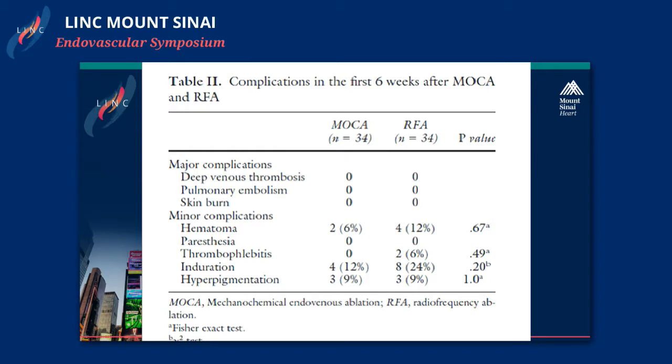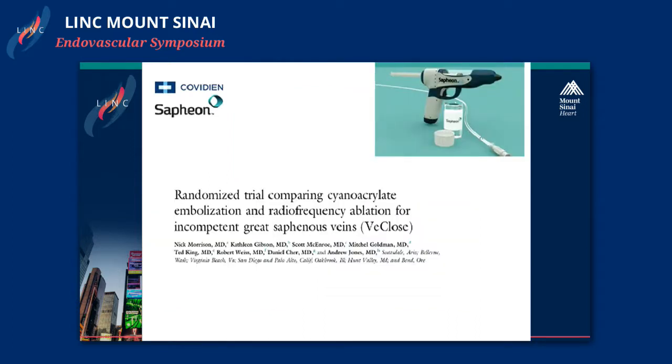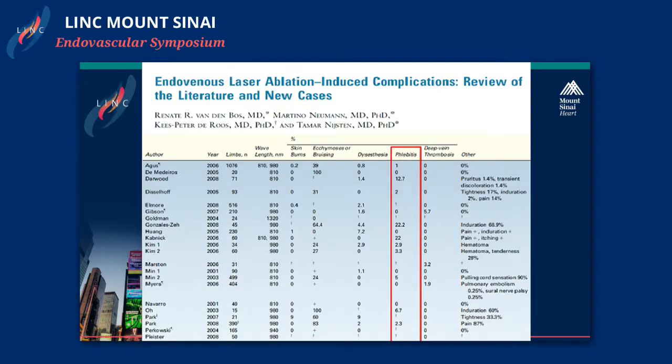Out of those complications, thrombophlebitis and hyperpigmentation are what I like to focus on. VenaSeal is another new treatment — it's a glue form to close your superficial venous trunk. There's no code yet, but the results are great compared to RFA; it's not inferior to RFA. The problem is that most studies show a high rate of thrombophlebitis. Some studies rate thrombophlebitis at 1% up to about 20%. In my practice, it's anywhere between 10 to 20% if you're treating really big veins.